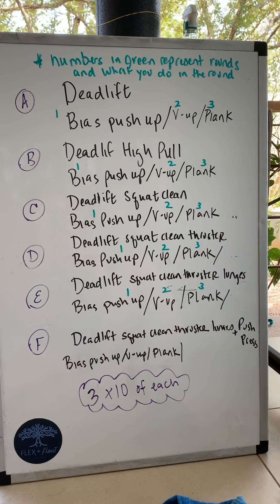Round one starts with 10 deadlifts. Make sure that the dumbbells are in line with your feet and not in front of your feet, palms facing in towards your legs. Then the second part of round one is 10 bias pushups. Your hands are staggered — one way out in front of the shoulder, one below the shoulder, slightly externally rotated with one of the hands.